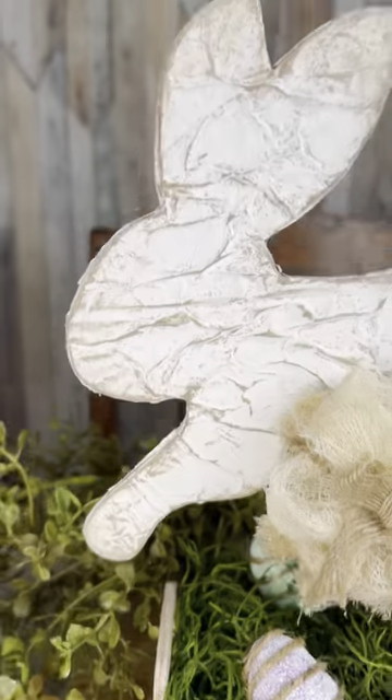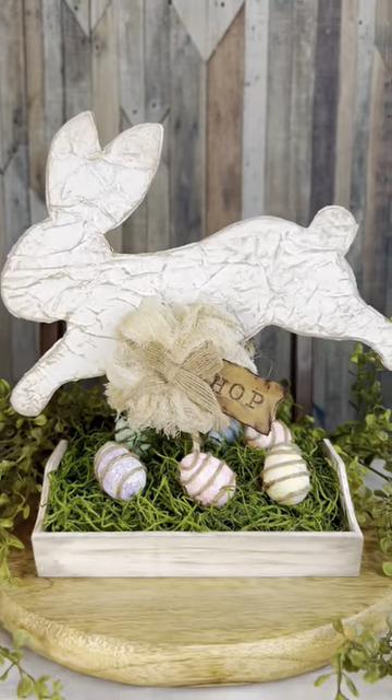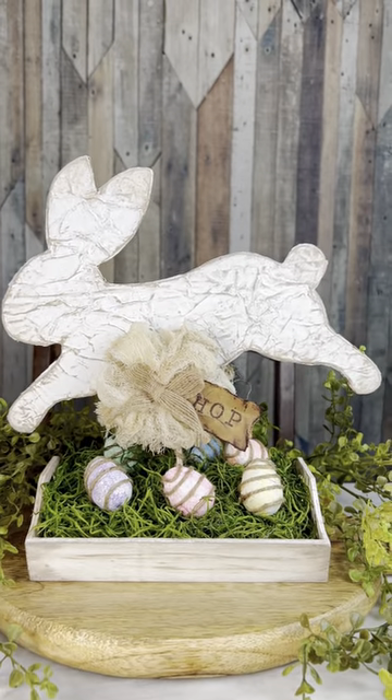Either way, thanks for watching my video today. I do hope it inspired you to get a little crafty. Have a blessed day.